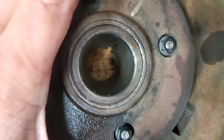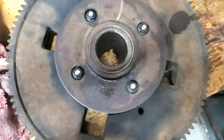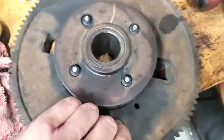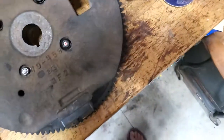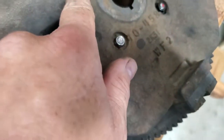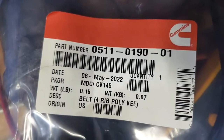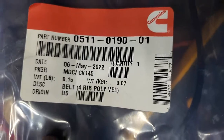All right, so what you see here now — just a little bit — this flexes, see it? That's that rubber moving. The isolator's on the coupler. I got lucky, I found a self-locking nut and I still put Loctite on it. Now I'm gonna put that on here, put the belt with it on it. Here's the part number for this generator: 0511019001.